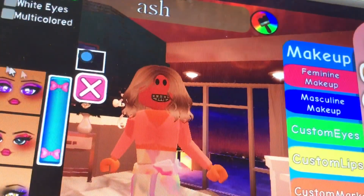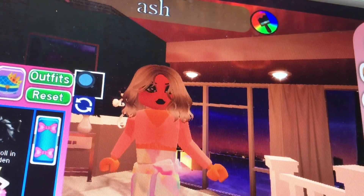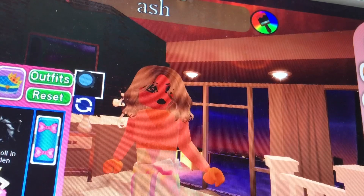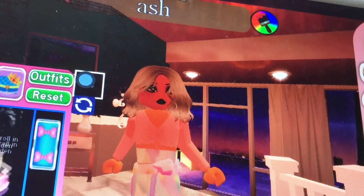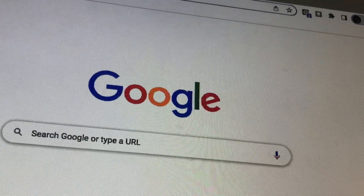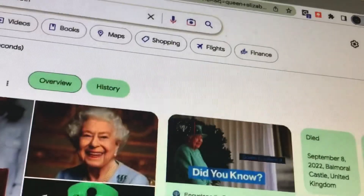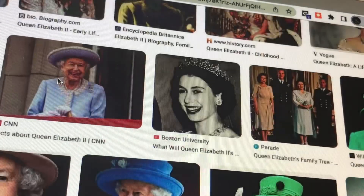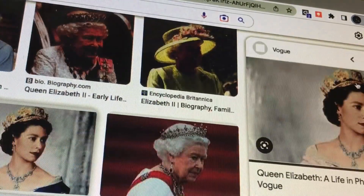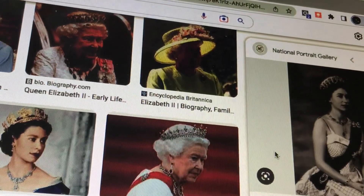Here's the dress. Now I'm doing a version from The Crown — or well, any version of this. I'm going to go ahead and make this dress, or at least attempt to.